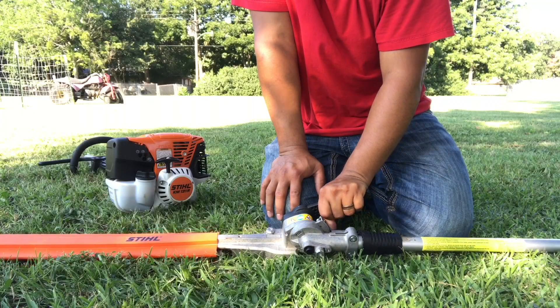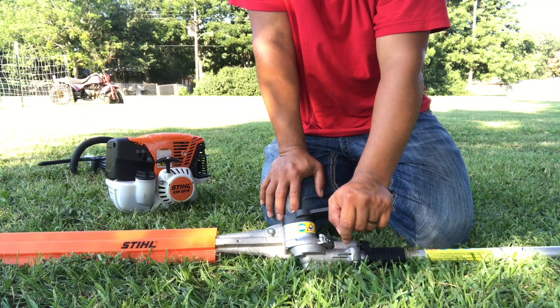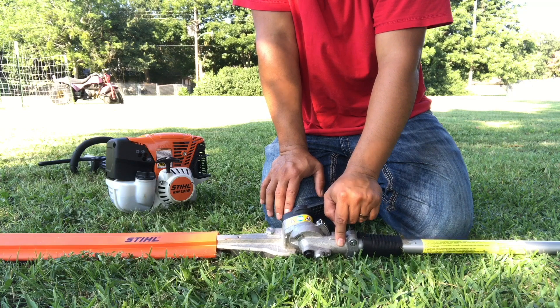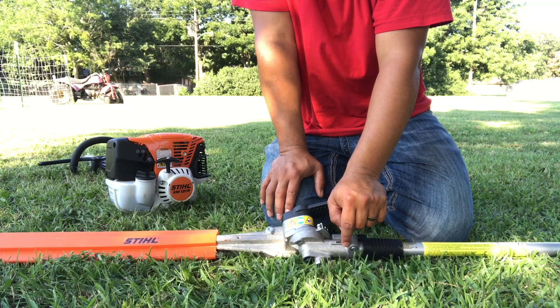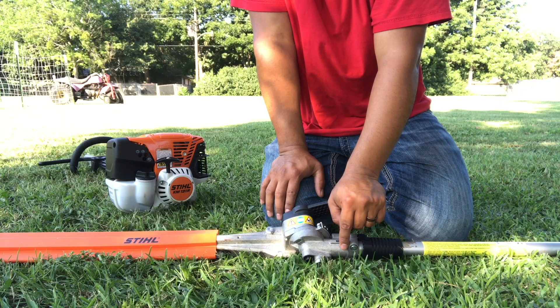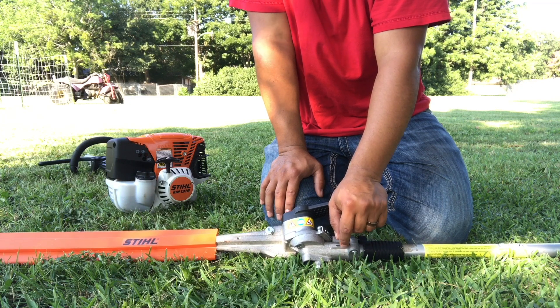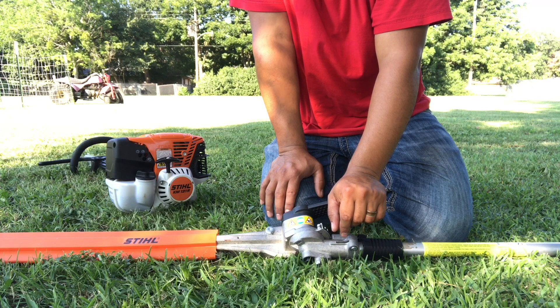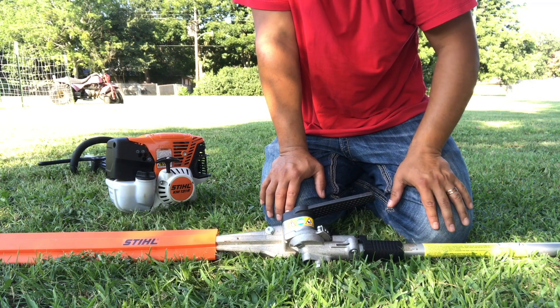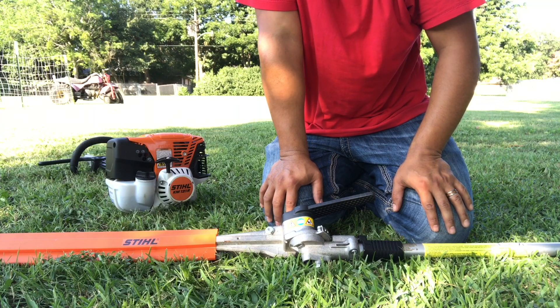If you're a homeowner, they do make a straight attach edge attachment — it's about a hundred bucks cheaper. It really depends on the size of your bushes and hedges. If they are up above your head, then you need the adjustment so you can adjust and cut them with this. But if they're below your shoulders, you can get them done with the straight one.